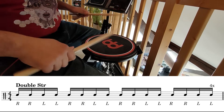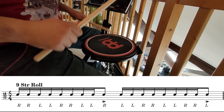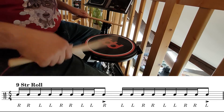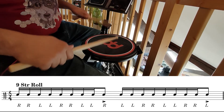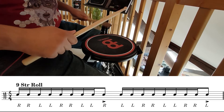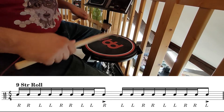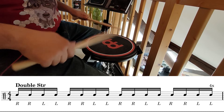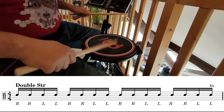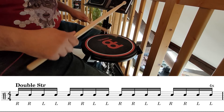One, two, three, four. Long roll. One, two, three, four.